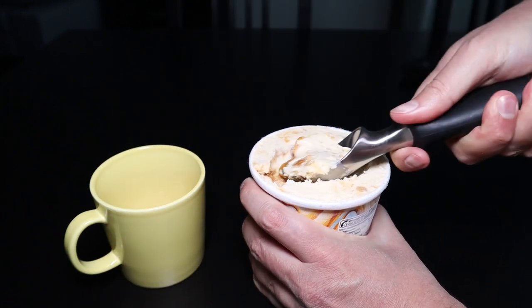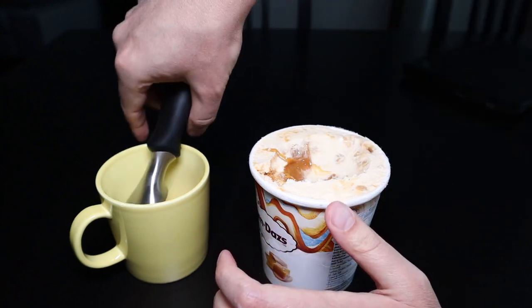That scooping action was not particularly smooth, but here's a power tip on how you can actually use it better. Because the scoop is stainless steel and not plastic like many other scoops, you can heat this up — and the best way to do it is to run it under some hot water.